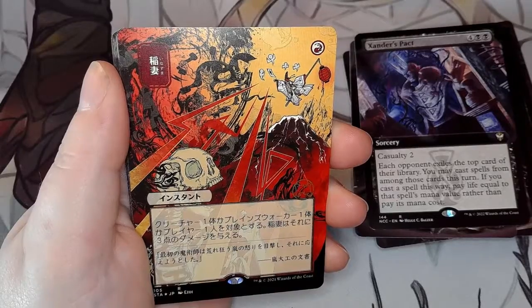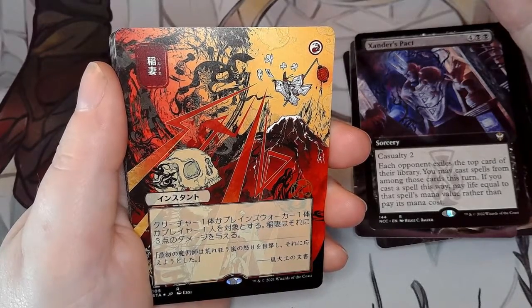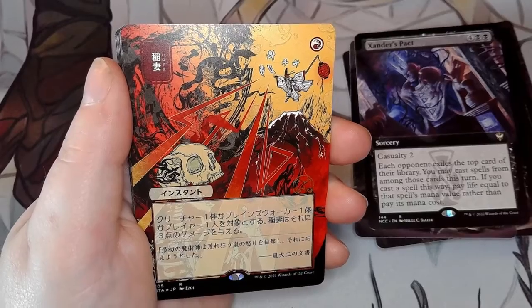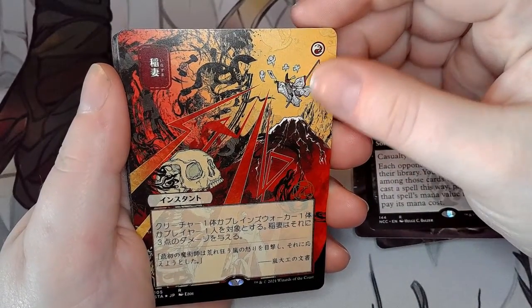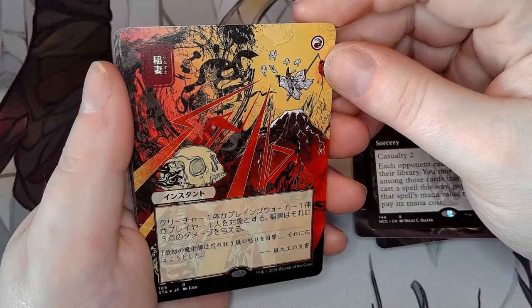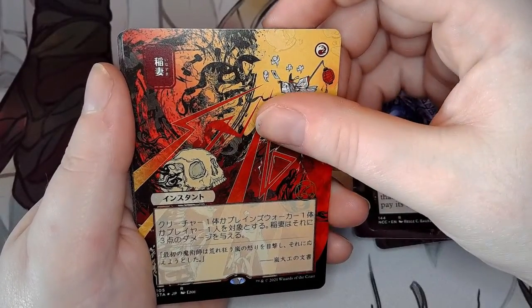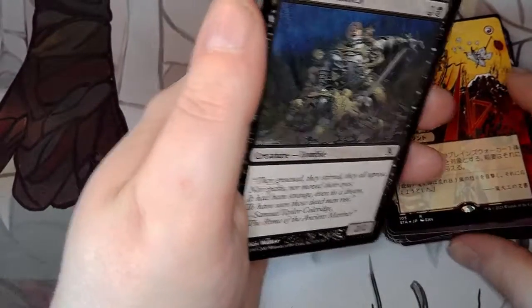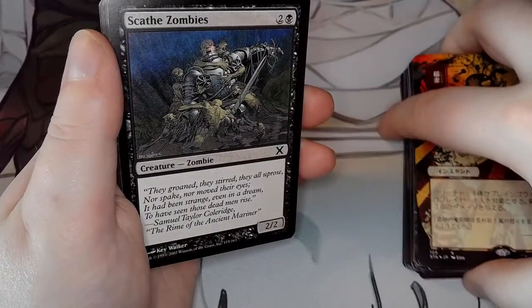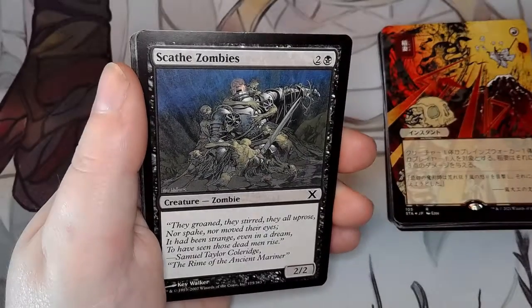Japanese Lightning Bolt! Lightning Bolt — I keep wanting to call it Thunderbolt. It's so cool looking, I can't wait to put this in my deck. Joe was talking about giving me a revised one if I want it. A revised Lightning Bolt — very old. That would be dope.